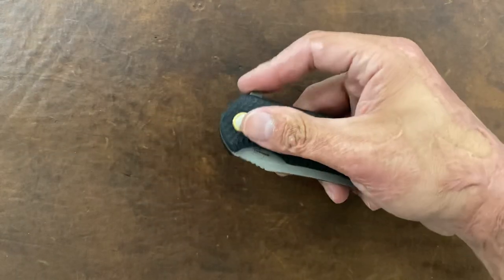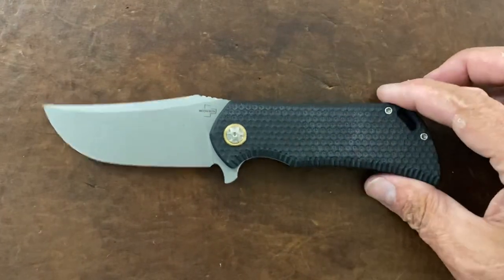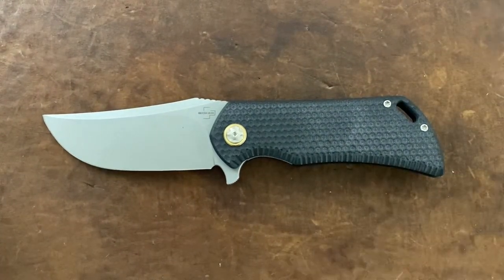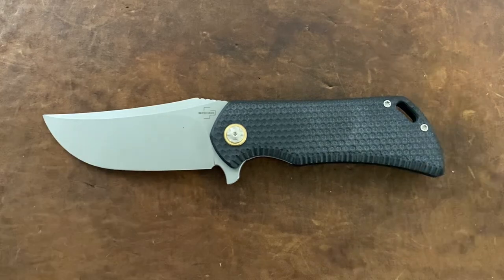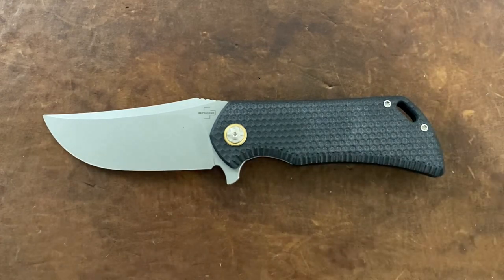So far so good. Now it wasn't just their fit and finish that I had issues with. I had a Boker FR in S35VN — super soft heat treat on it, either that or something was wrong with it because it couldn't hold an edge for nothing.